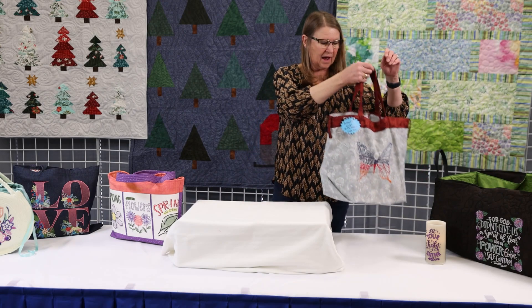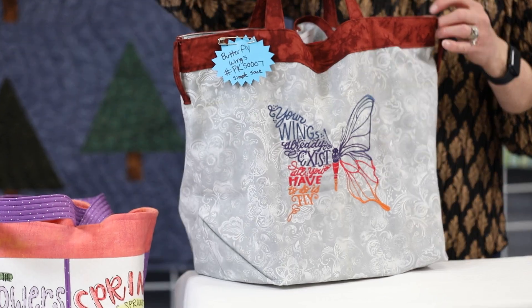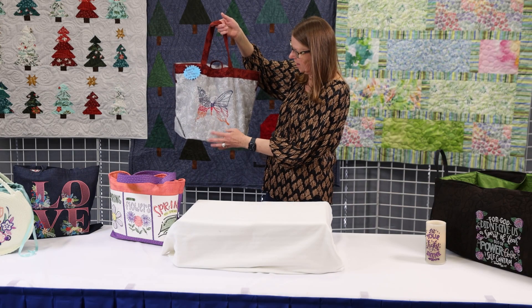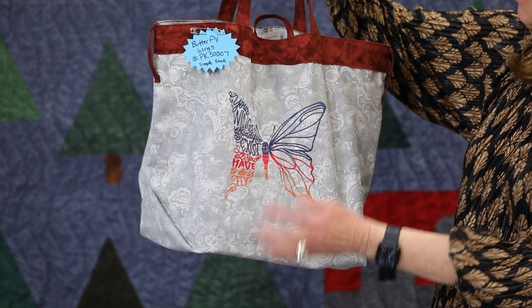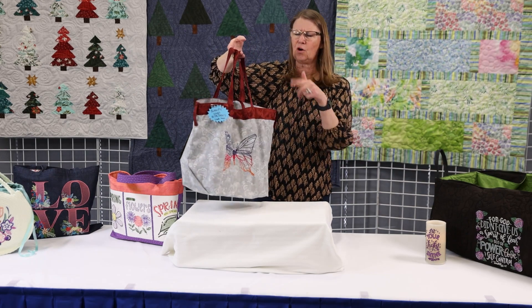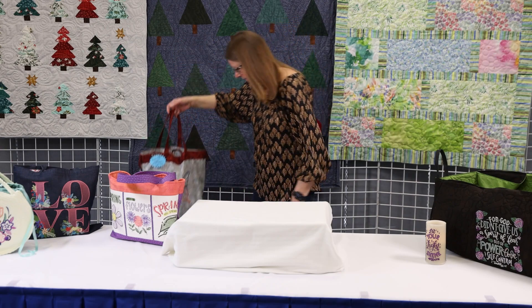In the Aurora store they also have a class — now that we all have to have bags when we go shopping — they're teaching this simple sack, which is a great bag for grocery shopping that folds up to keep in your purse. Donna made this for us. It's one of the online designs — a beautiful butterfly with the text 'One side of it is the wing, and the other side your wings already exist, all you have to do is fly.' It's really cute on this bag and there's also a pocket on the back. This all folds up so you can tuck it in your purse.